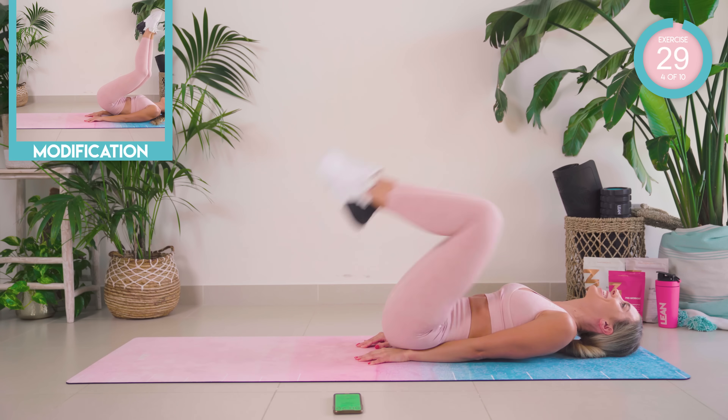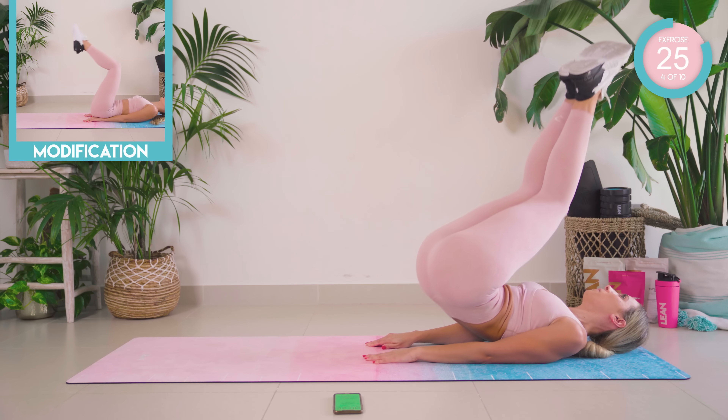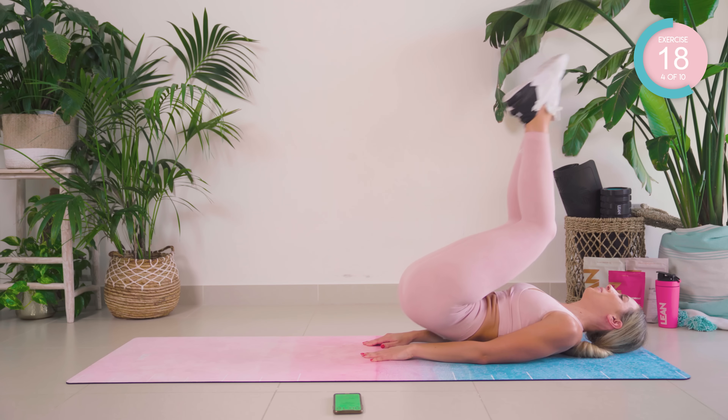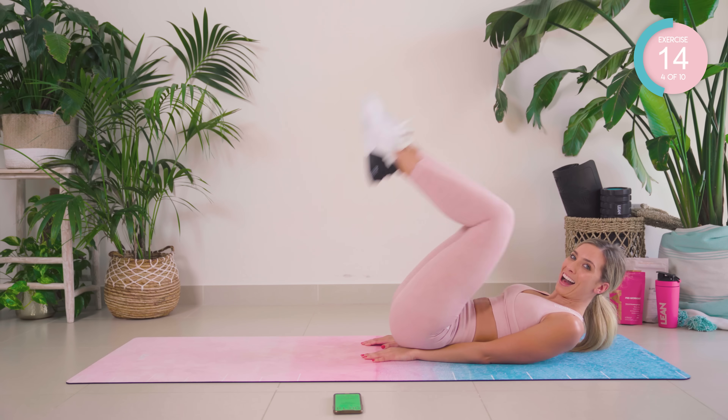Same movement but rotate at the top. Beginners, if it's too much, just come to here, okay? Small rotation and here. Halfway.